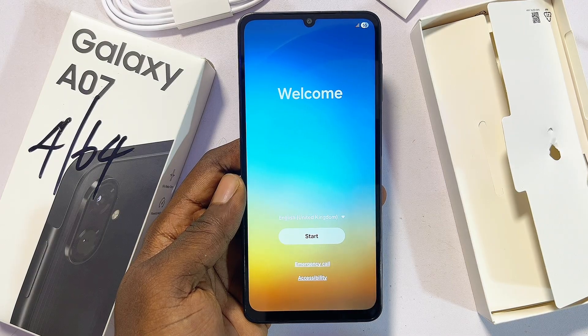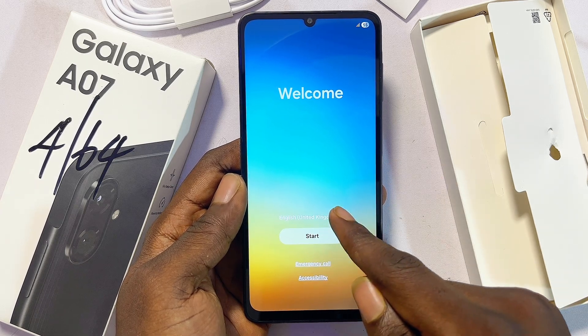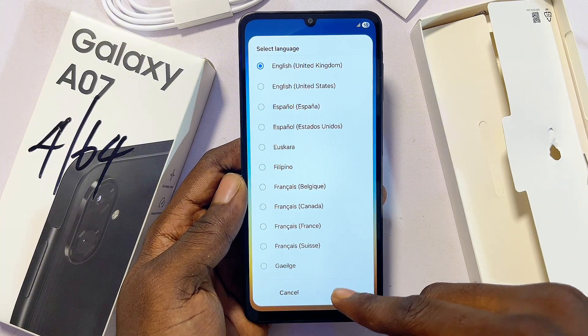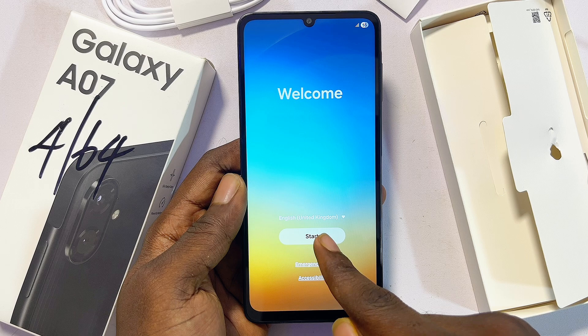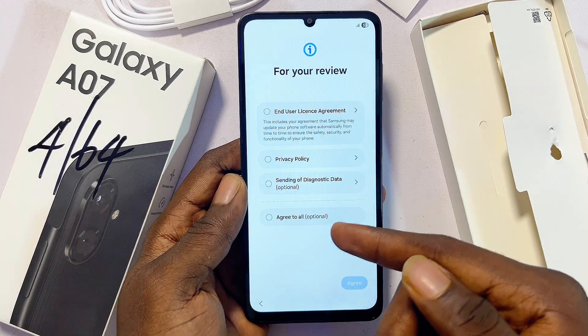Now it is fully turned on and we can proceed with the setup process. First things first, click on the Start button and select your language from the list of options. Once you select your language, click on the Start button.